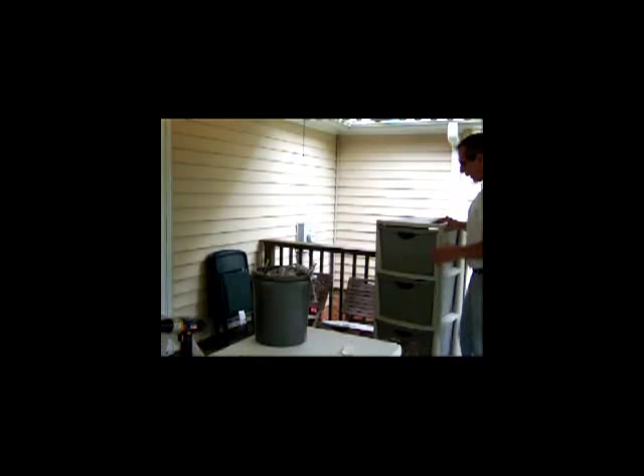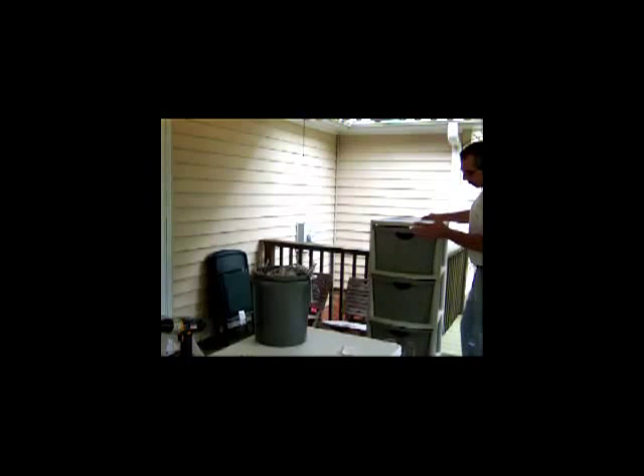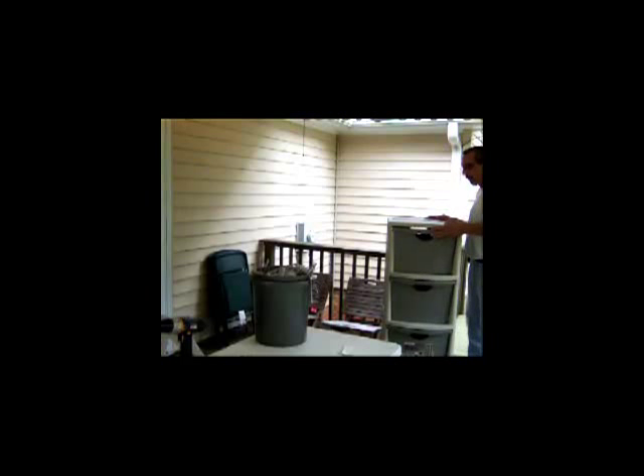Welcome. You can see them on my porch — we've got some rain coming, but I recently found one of these. It's called Sterilite, S-T-E-R-I-L-I-T-E. Found it at Walmart. It's $40.